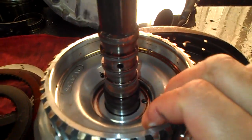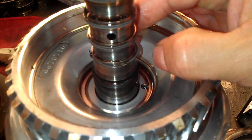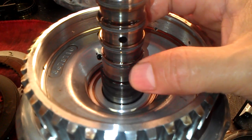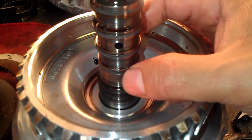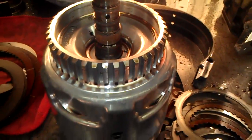We see here the input shaft. See the sealing ring here? It is cut. This input shaft is no good. The place where the sealing ring is installed is all worn out. So this shaft here is no good.